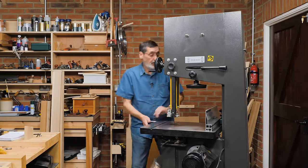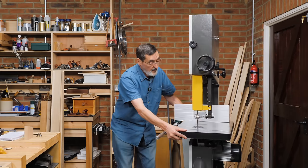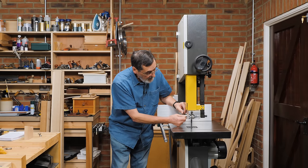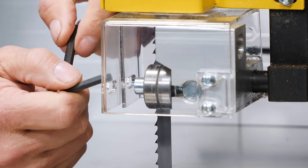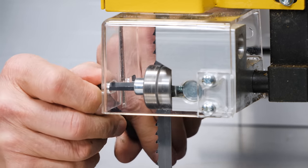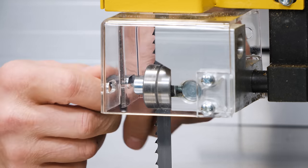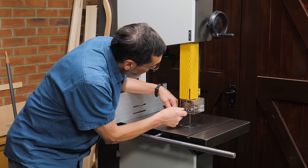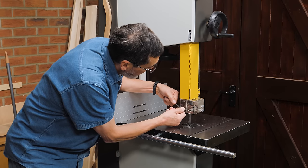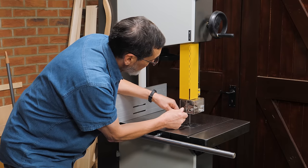Now I have to do the same to the bottom bearing. Then I'm adjusting the side bearings, because whenever you make any change on your bandsaw blade it requires adjusting these as well. I move each side bearing in from an outward position until it just nudges against the side of the blade with a hairline gap. These stop the blade from wandering side to side. I'm relying on the blade tension to help me align them correctly.